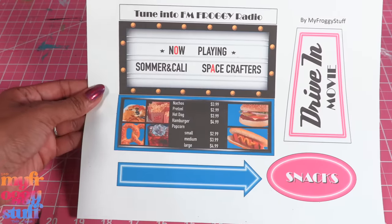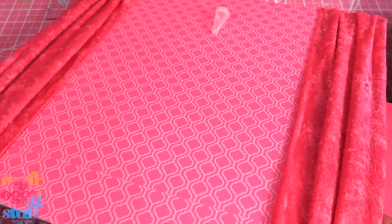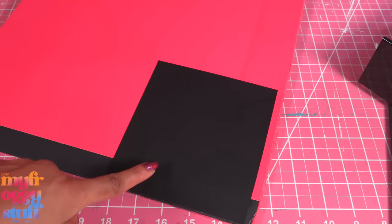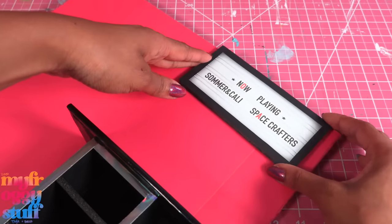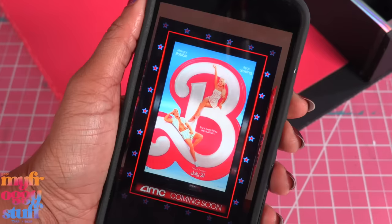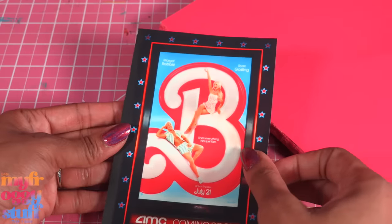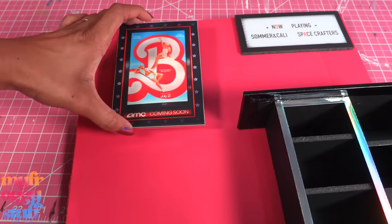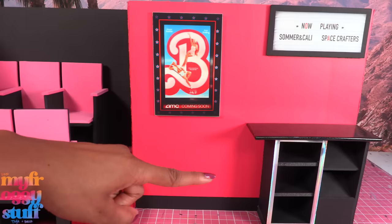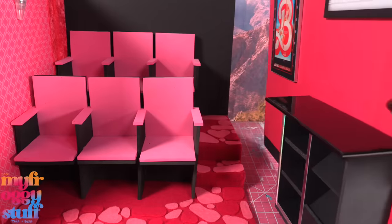I printed our drive-in movie theater printable and cut out the marquee and glue it onto foam board. I take the removable wall, flip it over to the other side, cover it with paper, leaving the area that will be behind the counter black, then glue on the counter and place our little marquee above it. Of course you could just go with the menu instead. I took a picture of the Barbie the Movie poster, printed it out on photo paper, glued it onto foam board, added a little foil paper around the edge for a frame, then glued it to the side. Now we can stand the wall up and the counter adds support so we can move it around however we want.